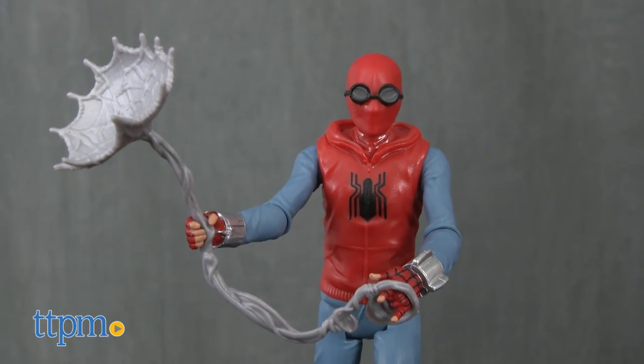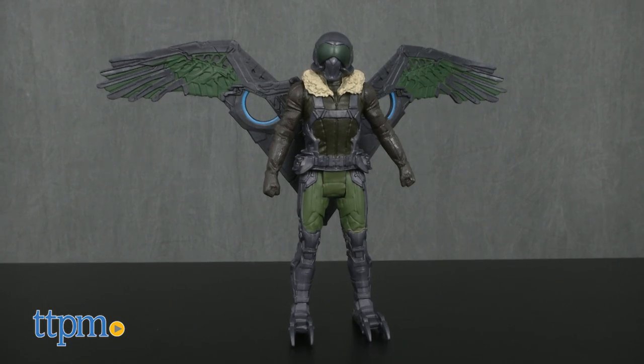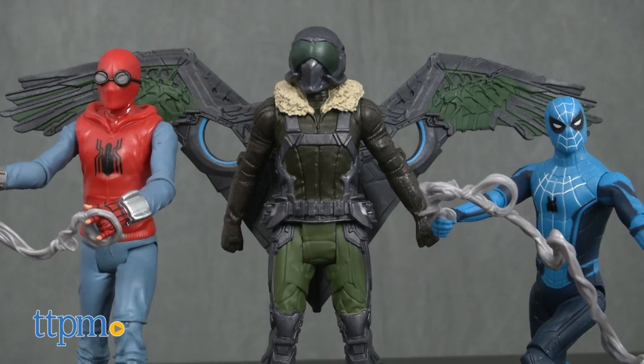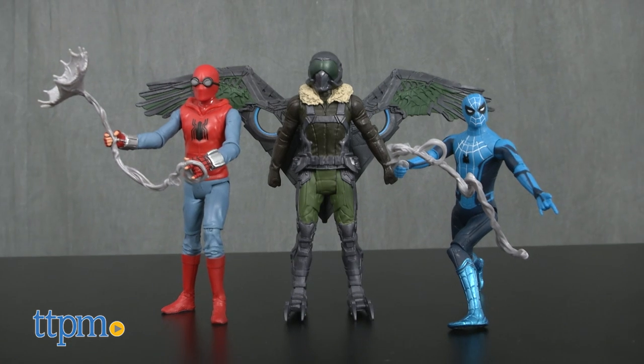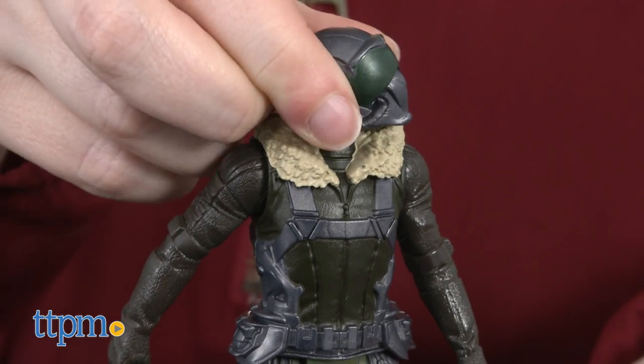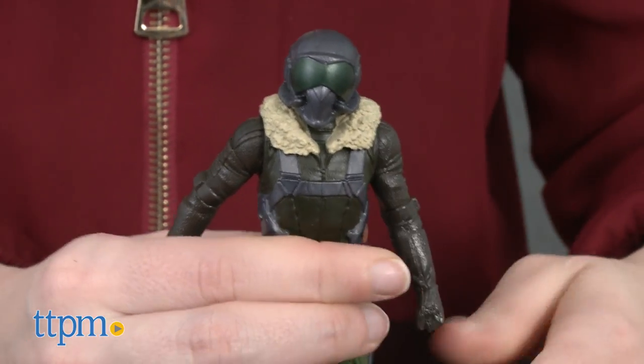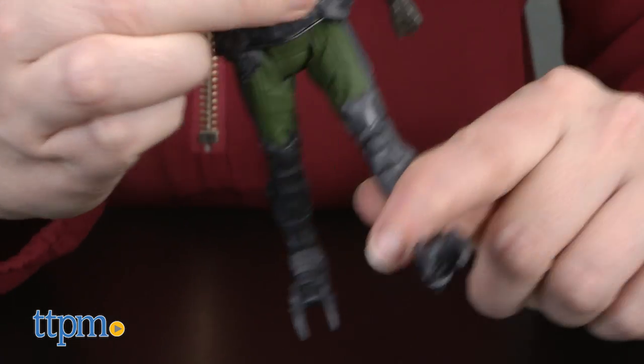Here we have Homemade Suit Spider-Man, Tech Suit Spider-Man, and Marvel's Vulture. Inspired by the 2017 Spider-Man film coming out this summer, each of these action figures stands at 6 inches tall with articulation at the neck, shoulders, and hips. The Spider-Man figures also feature articulation at the knees and elbows.